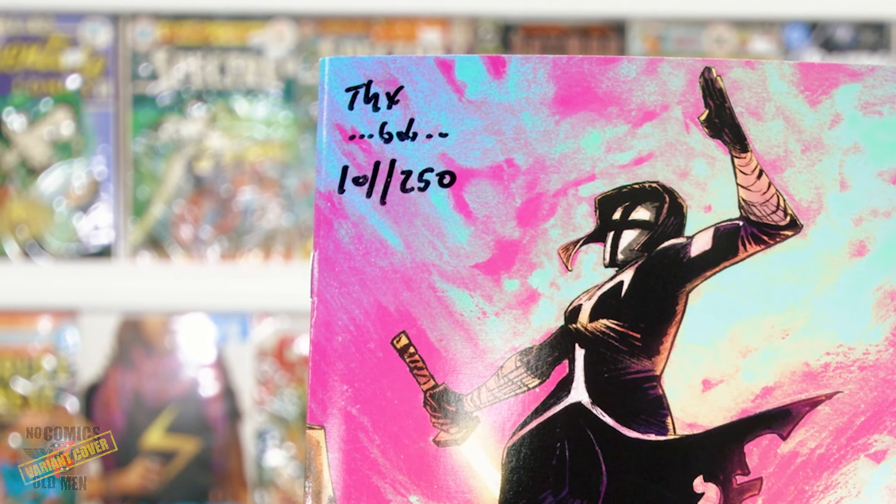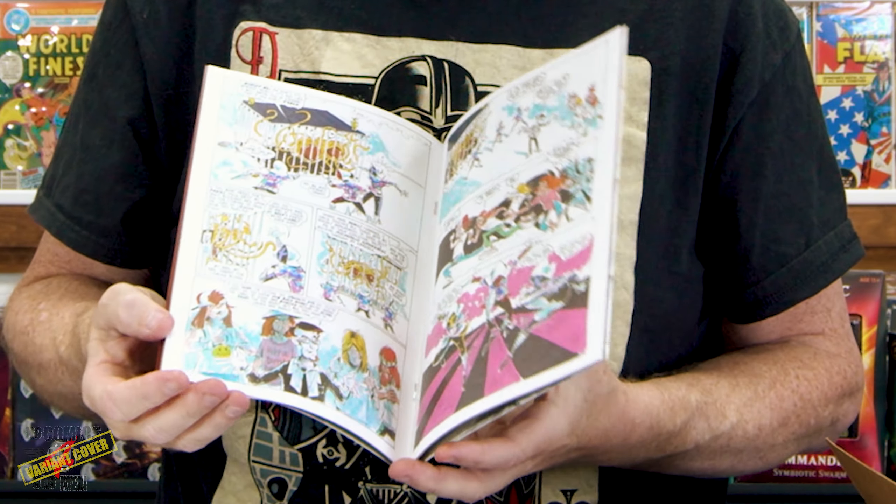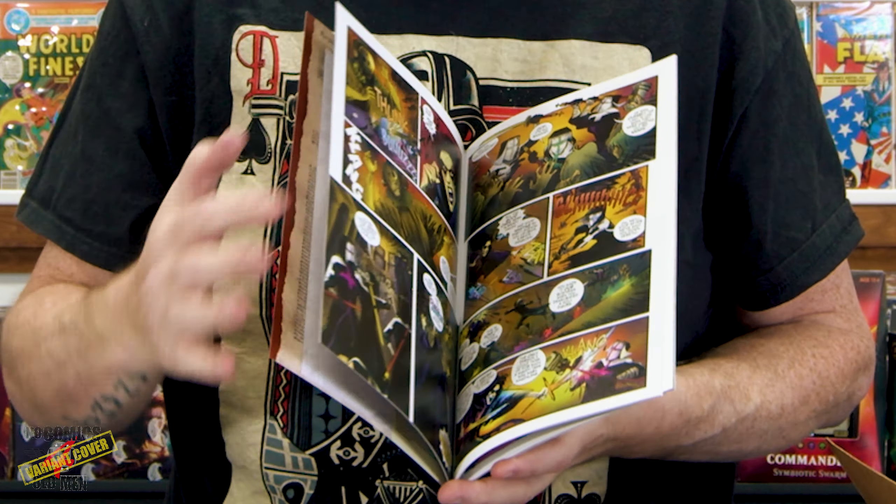Oh look at that — inside we got some stickers, awesome little post. Listen to Word Bros. Got a little thank you signature on there. This is number 10 of 250, it says on the back — it's a creator Kickstarter.